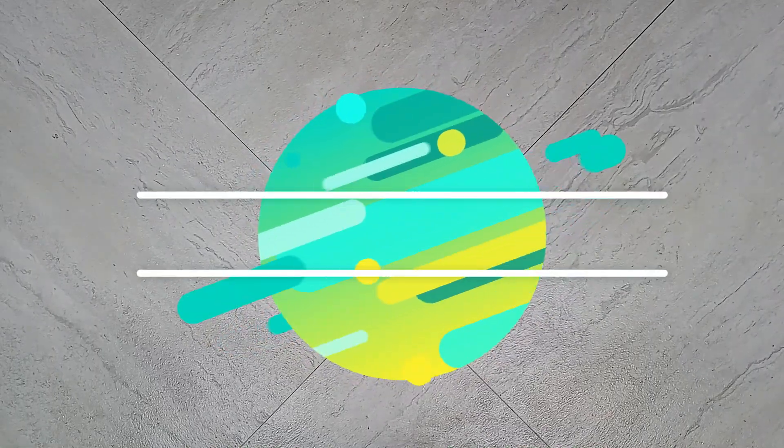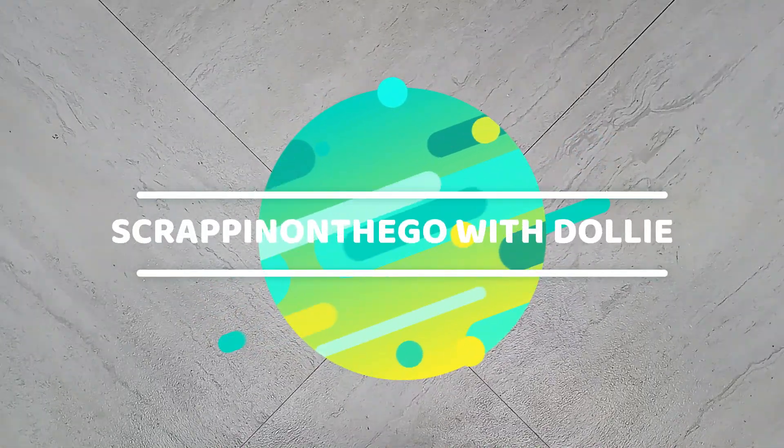Hello, it is Dolly. Welcome to my channel, Scrappin' on the Go.